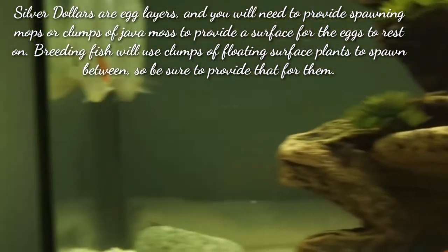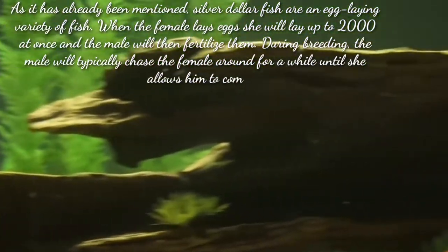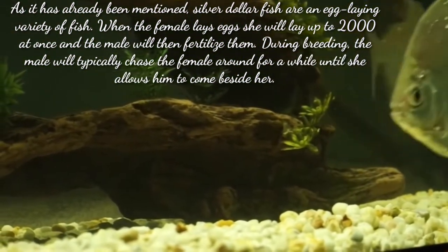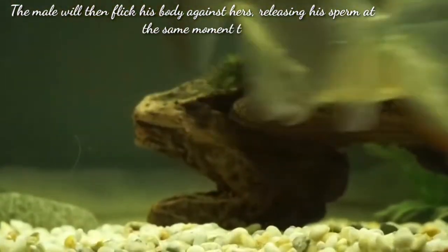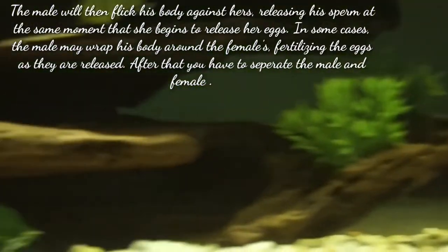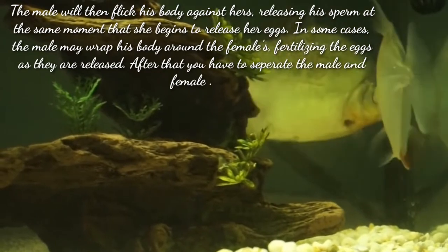Silver dollar fish are an egg-laying variety of fish. When the female lays eggs, she will lay up to 2,000 at once, and the male will then fertilize them. During breeding or spawning, the male will typically chase the female around for a while until she allows him to come beside her. The male silver dollar will then flip his body against her, releasing his sperm at the same moment that she begins to release her eggs. In some cases, the male may wrap his body around the female, fertilizing the eggs as they are released. After that, you have to separate the male and female into separate tanks.